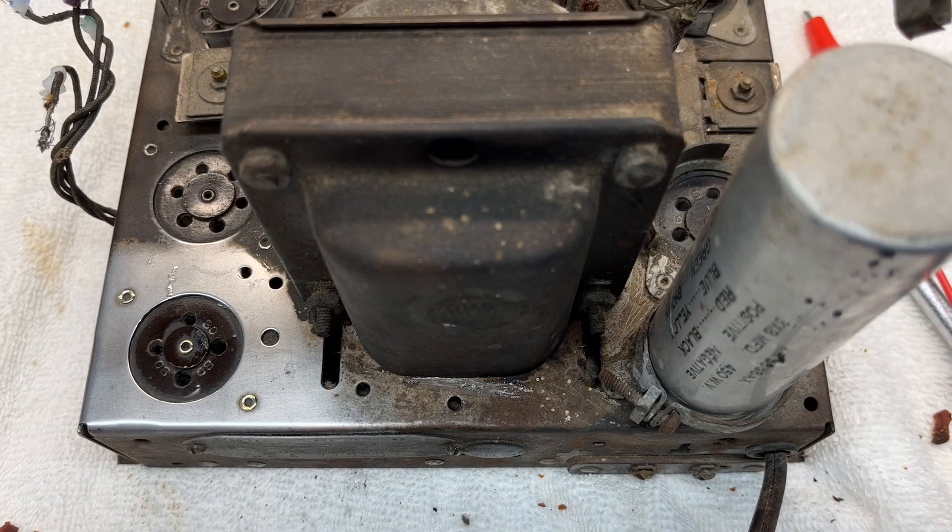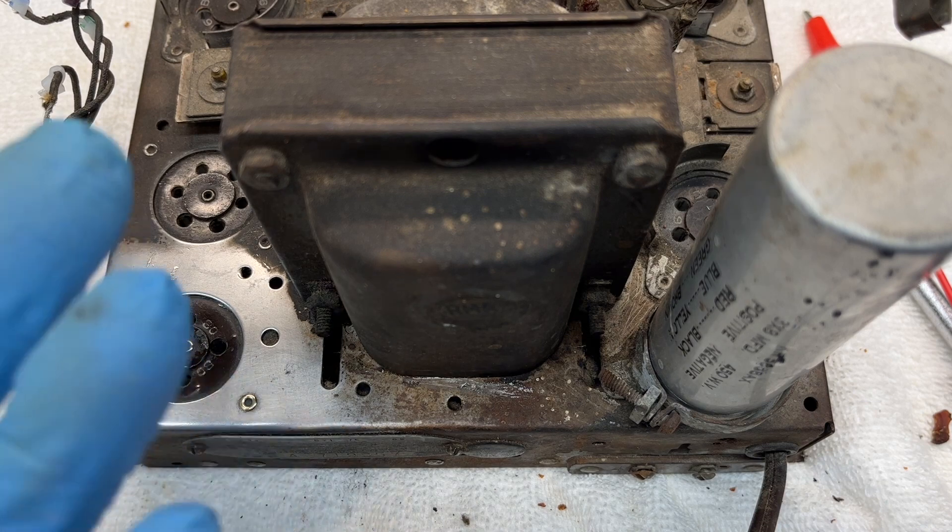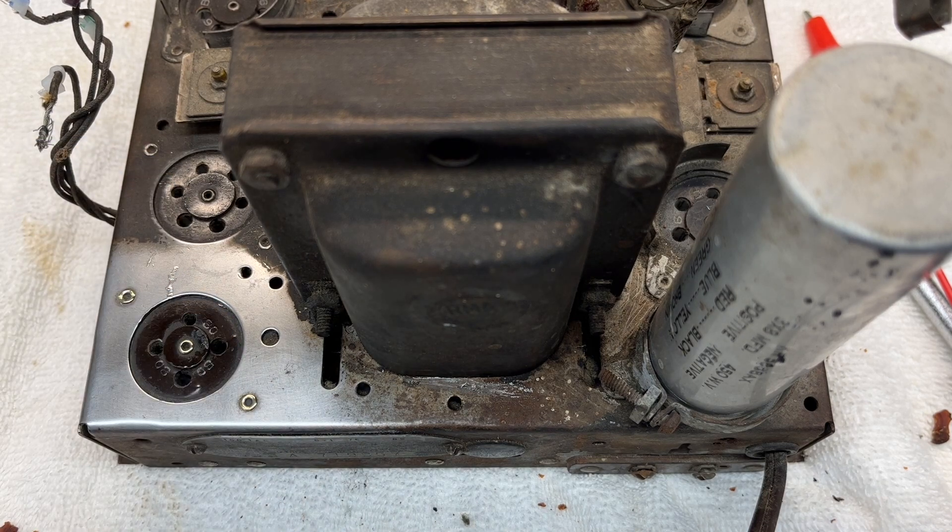Before I conclude the video, I wanted to do some deep cleaning on the chassis. You can see I was able to polish things up a little bit in a couple of areas, so this thing may clean up rather well once I get the components off the top side.